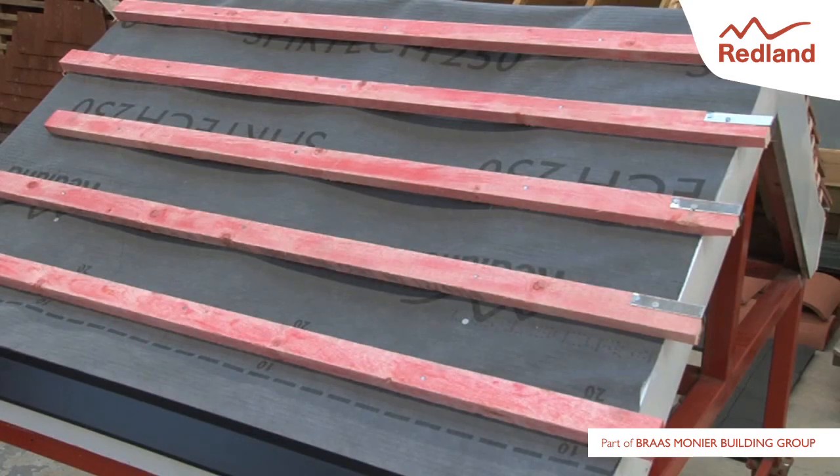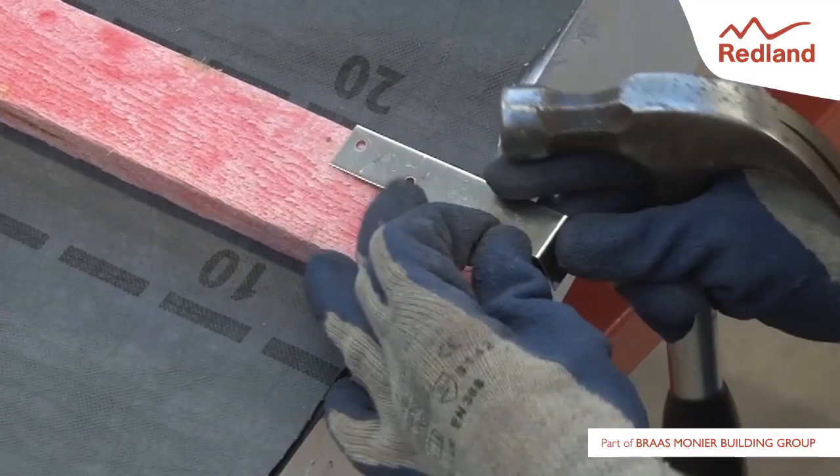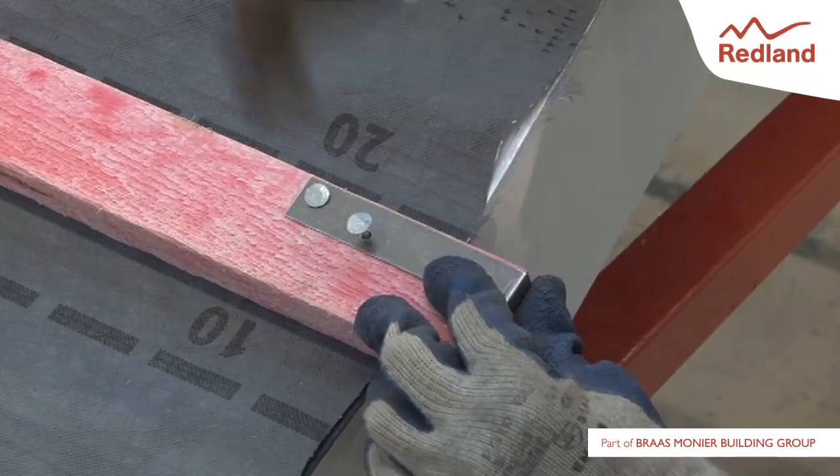Set out the roof in the normal manner, ensuring the tiling battens extend 45mm beyond the outer edge of the brickwork or barge board. Using the 20x2.65mm nails provided, fix a batten end clip to the top edge of each tiling batten.